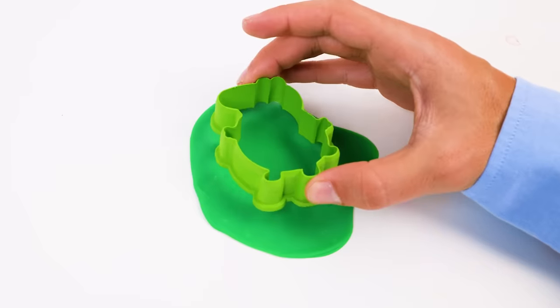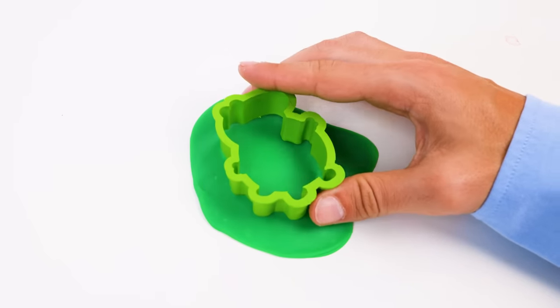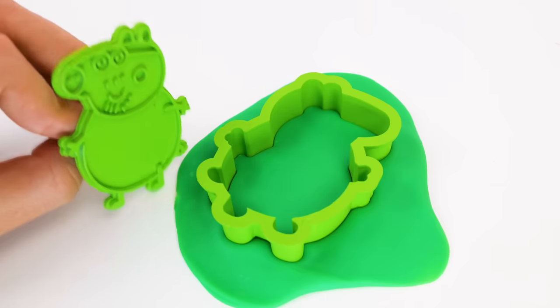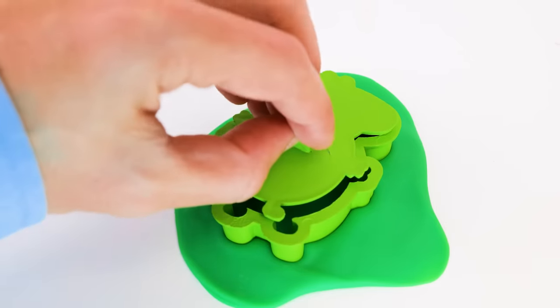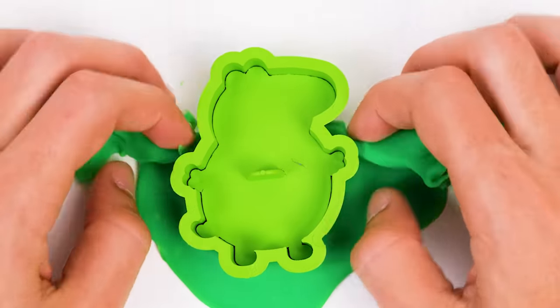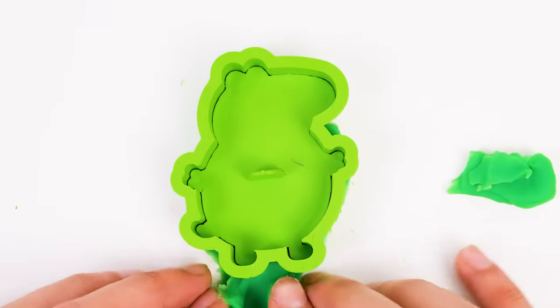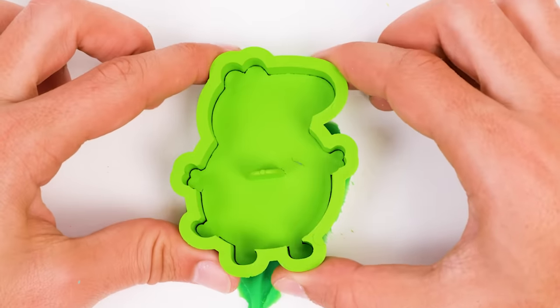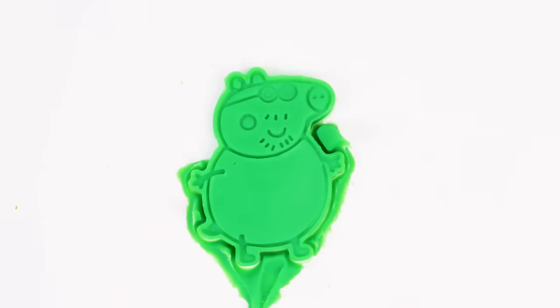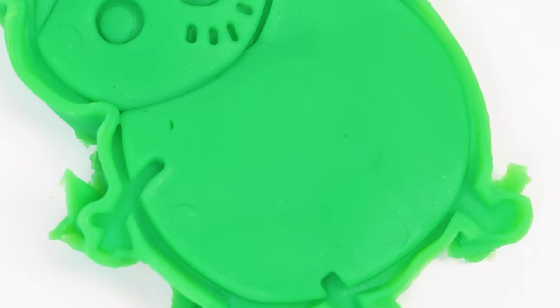The green Play-Doh will help us make Daddy Pig. First, let's do the outline. Then the Daddy Pig stamp comes — it's a tight fit, but it will work. Let's speed this bit up. I'm nervous, friends — do you think it worked? Let's see. Oh, it did work — it's a delightful Daddy Pig!